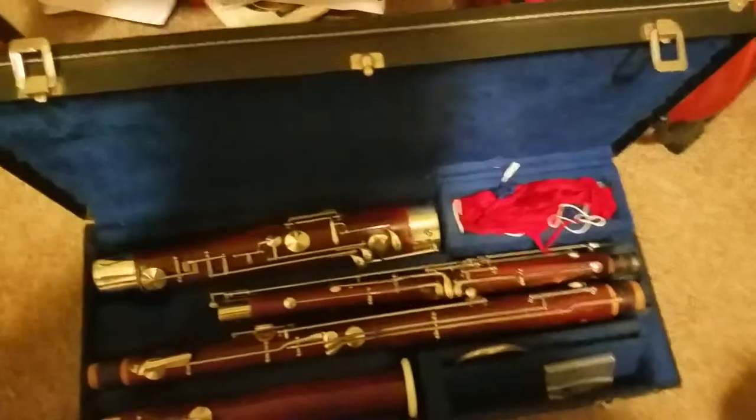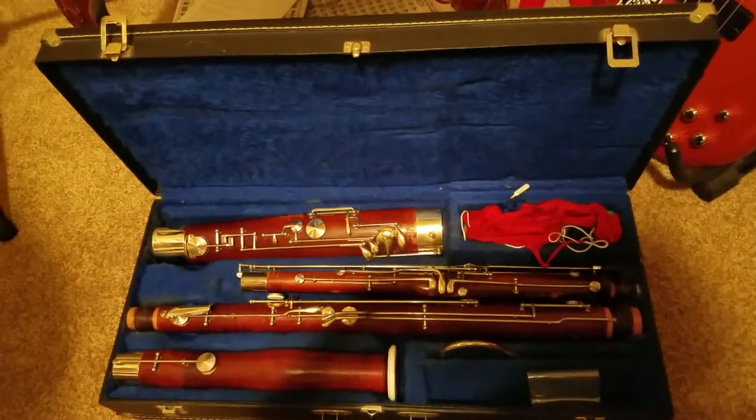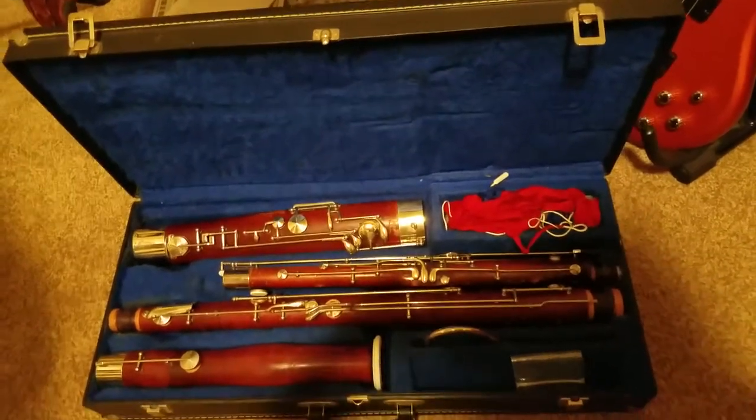And that's the parts of the bassoon. Next video, I'm going to show you how to put your bassoon together.